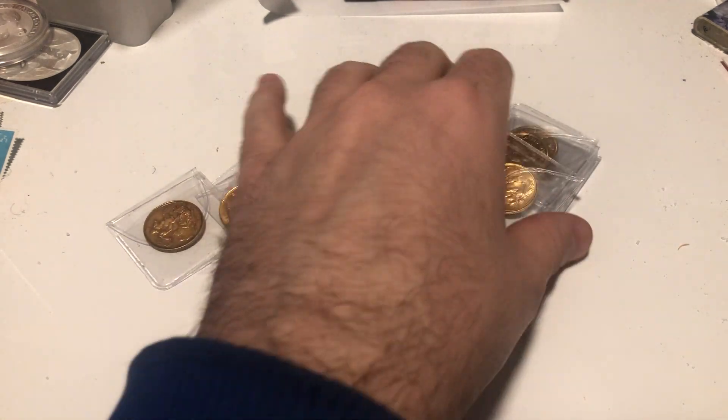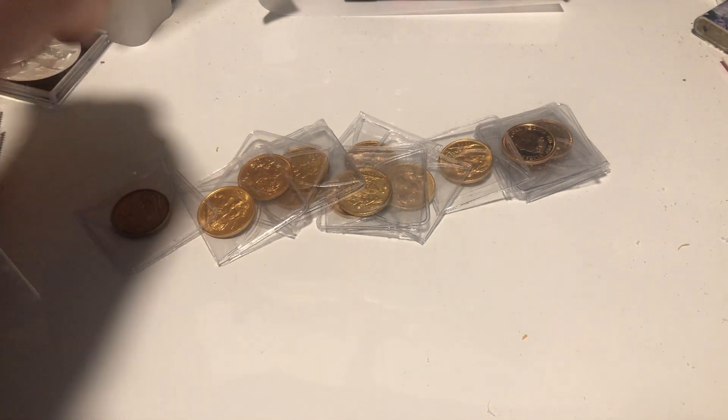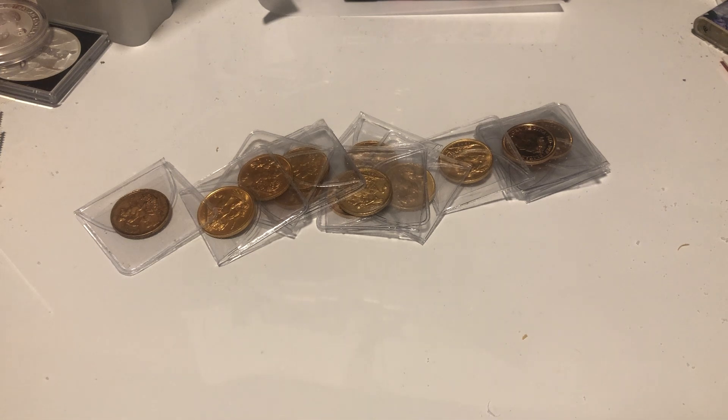Let's go through what came in. I bought these and slightly overpaid, but I knew I had a buyer lined up for 10 of them — he'd already indicated he was happy with my price. So all I had to do was work backwards and find a supplier to see if I could make a cut. I paid more than I would have wanted to, however...